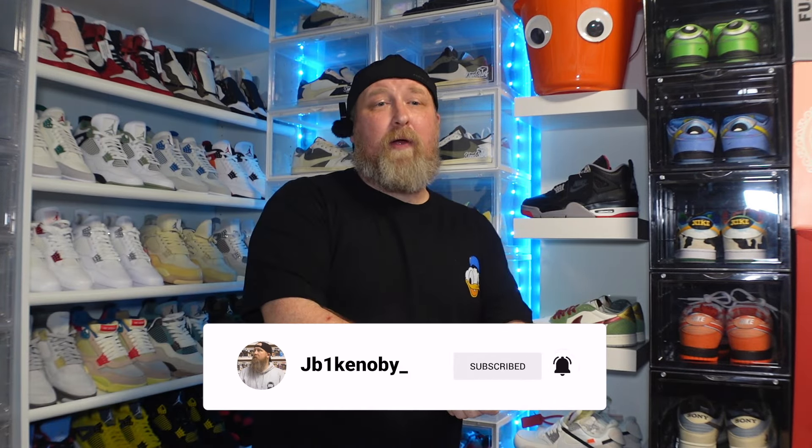All the details are in the description below. Thank you so much for watching — if you're new to the channel please hit the subscribe button, and if you enjoyed the video please hit the like button. Thank you so much for watching and we'll see you in the next one. Adios.